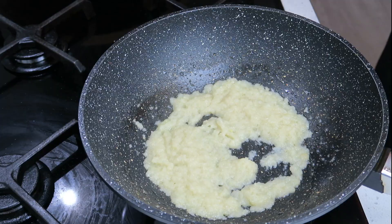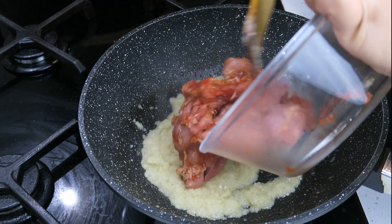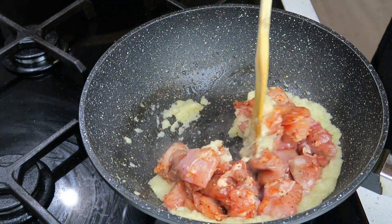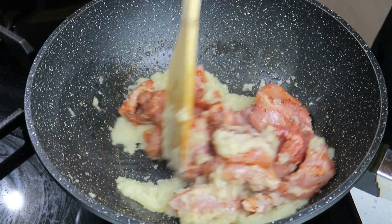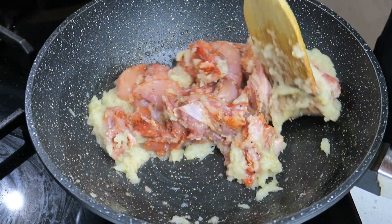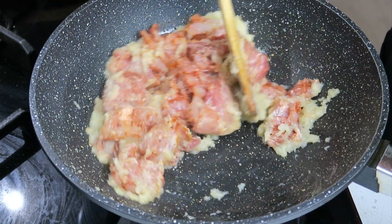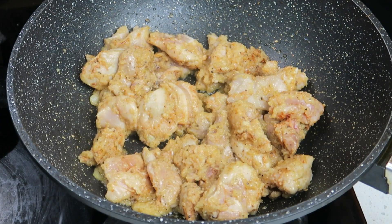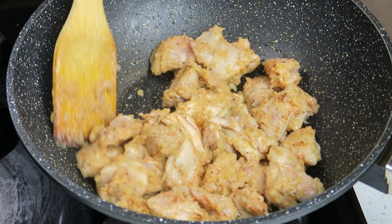It's now time for the marinated chicken to go in. I've used thighs here. Mix that through nicely and I'm just going to sauté this chicken until it changes color. My chicken is looking good and as you can see it's changed color.